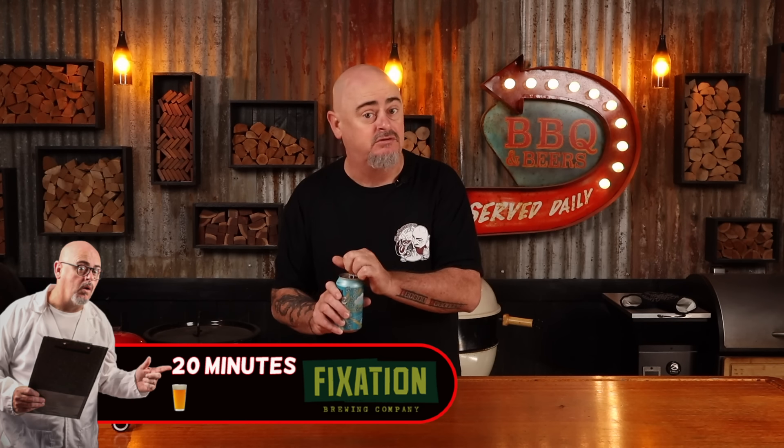Cooking time for this recipe will be 20 minutes. Or for those of you who love to follow my beer timer, you're looking at a one beer cook. Cheers.